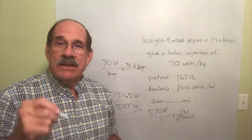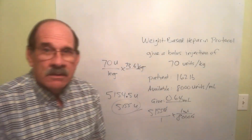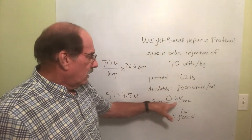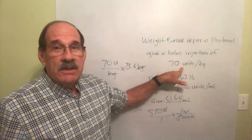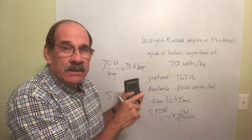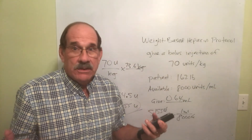Since it's less than 1 milliliter, I'm giving an injection, so I round to the hundredths: 0.644 becomes 0.64 milliliters. I get that bottle of heparin and give the patient 0.64 milliliters — and that patient is going to get 70 units of heparin for every kilogram they weigh. I'm going to do at least one more of these for practice, just to make sure you have the pattern down.